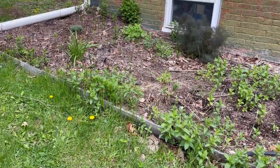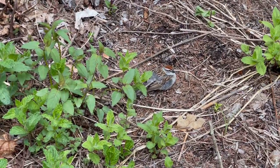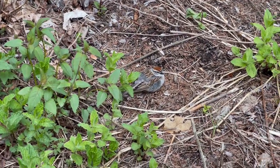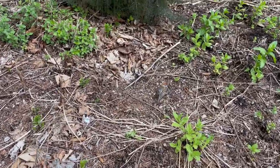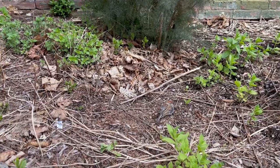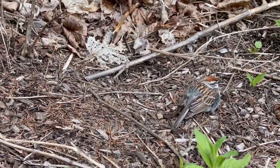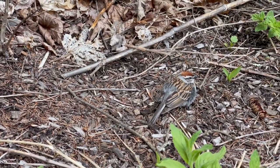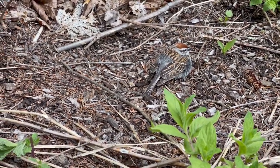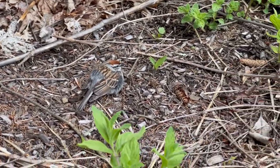With May comes fledging season, and we have all these tiny baby birds. When I say it's fledging season, I mean this is the time of year when hatchlings have gotten feathered out in their nests and they're learning to fly. Sometimes you'll see them down on the ground like this — they're taking a breather. Thankfully, they're pretty well camouflaged.